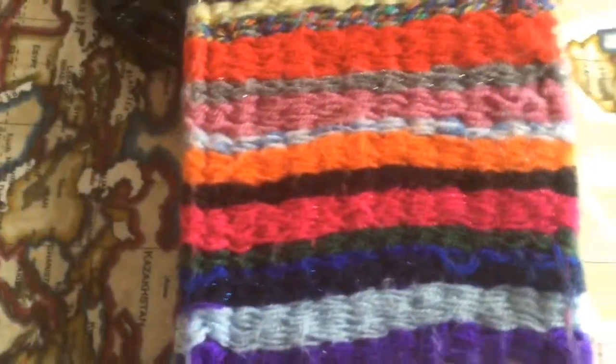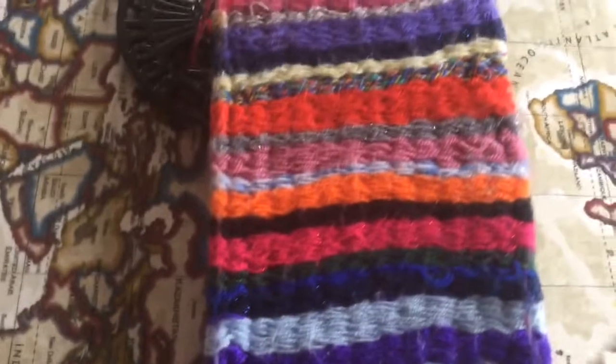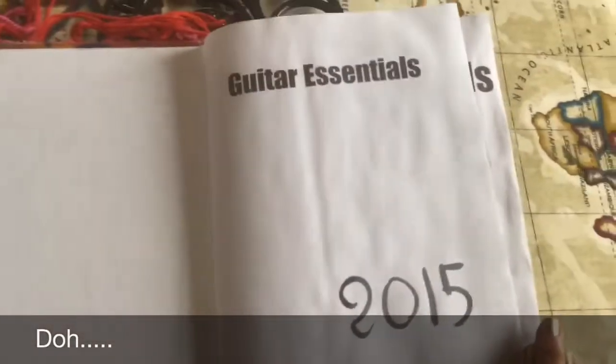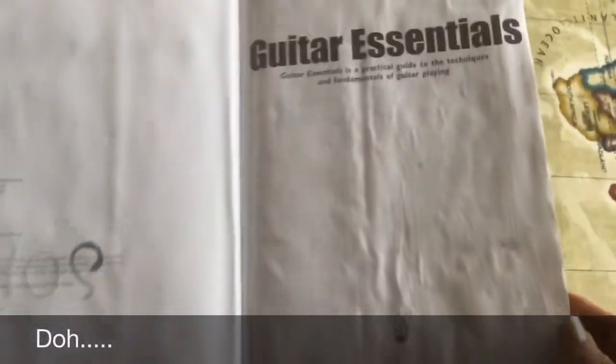So I did this piece, so what do I do with it? Why not stick it on a journal? This is an altered book called Guitar Essentials, and it was made, guess what, in 2015. And here we go.